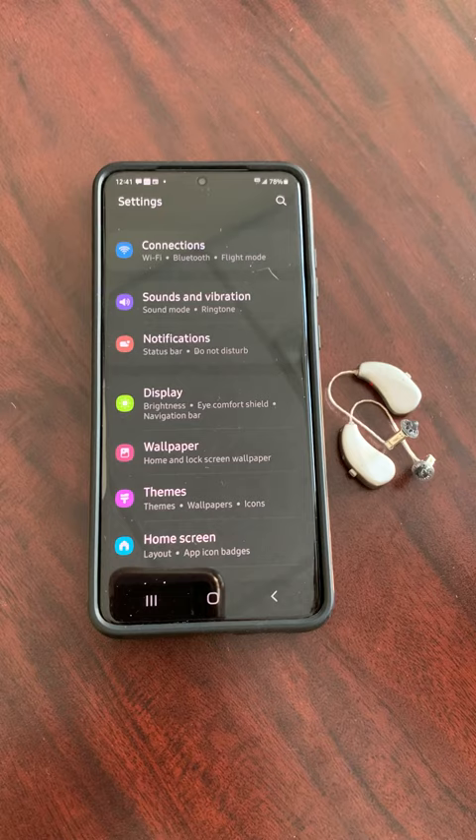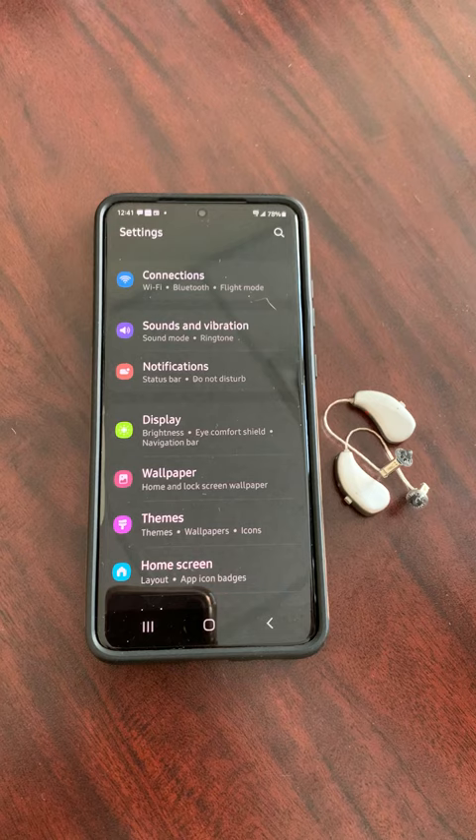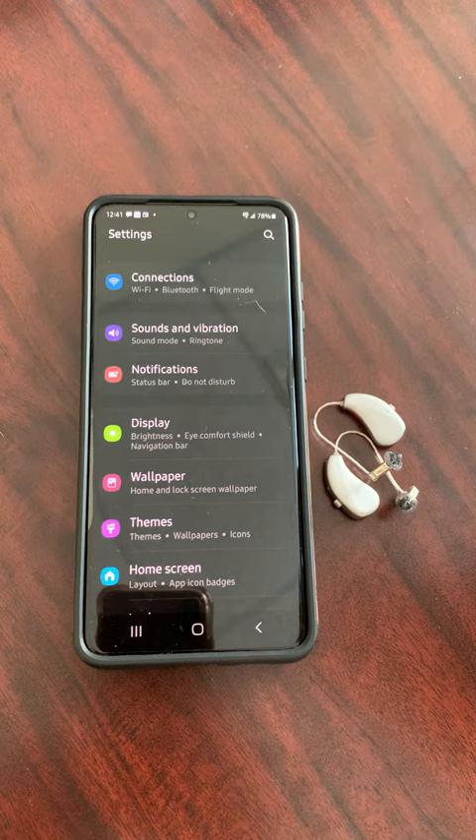Today's vlog is going to explain how to connect hearing aids directly to an Android phone. We've done a video on how to connect to an iPhone, but now more and more Android phones are compatible for direct connectivity.